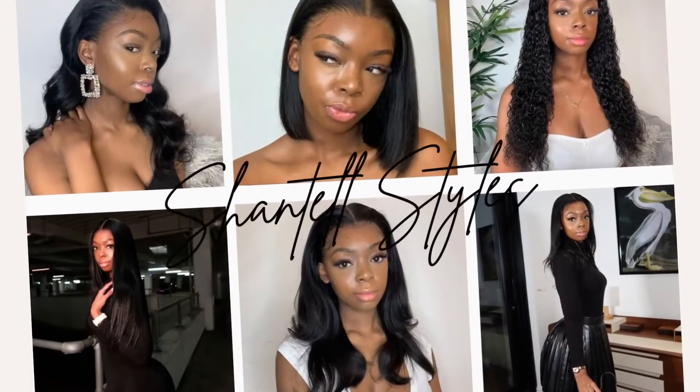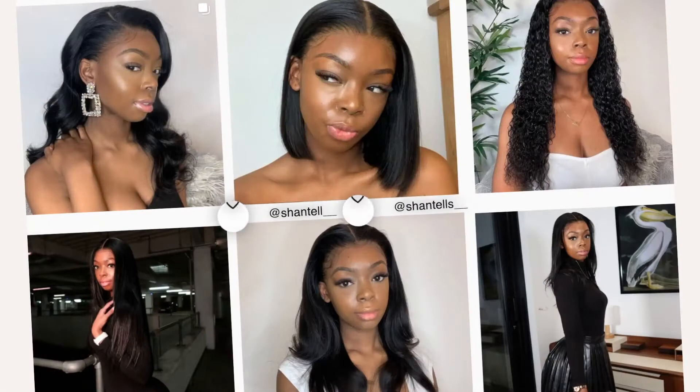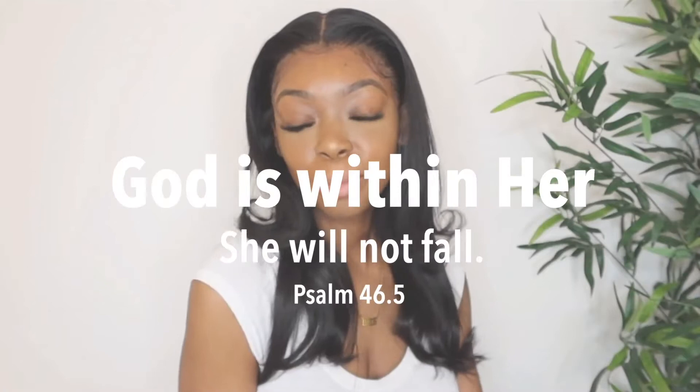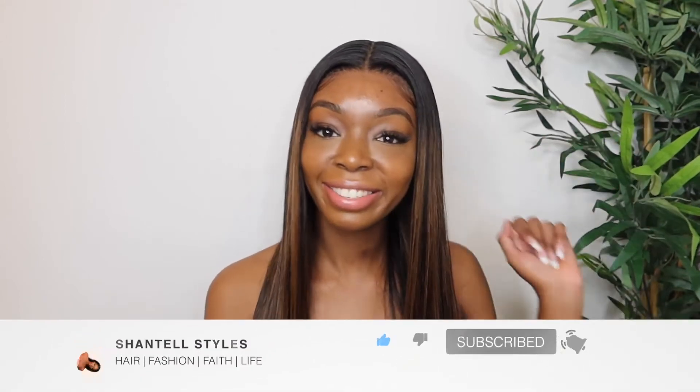Who's that? Oh, it's me. It's just Chantel Styles. Hola, como estas? Buenos días, buenos noches. If you are new to my channel, hello and welcome. My name is Chantel Styles. And if you are a returning subscriber, nice to see you.